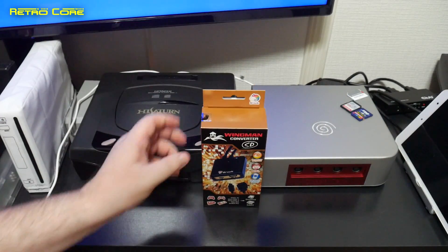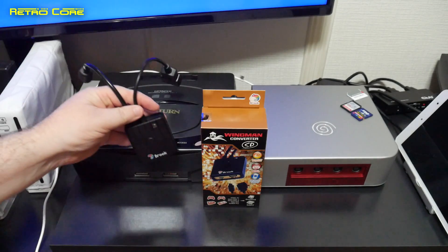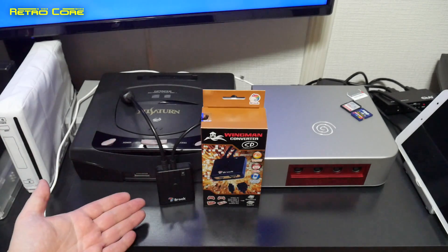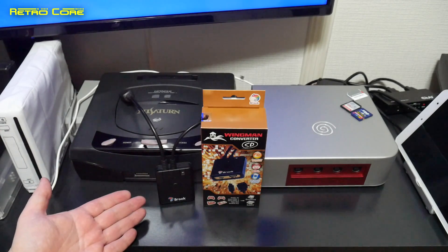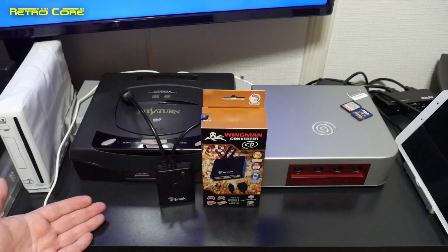So there we have it — that is the Brook Wingman Converter SD. I think it is a very good converter, very easy to use, very easy to set up. And the fact that we can use many different options to control Sega Saturn or Sega Dreamcast games is great.